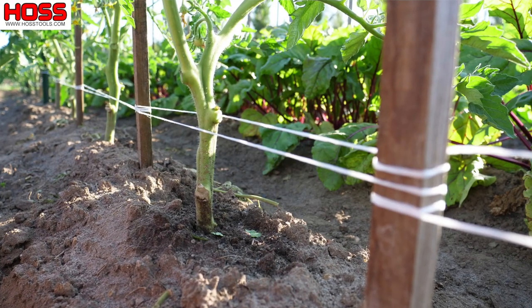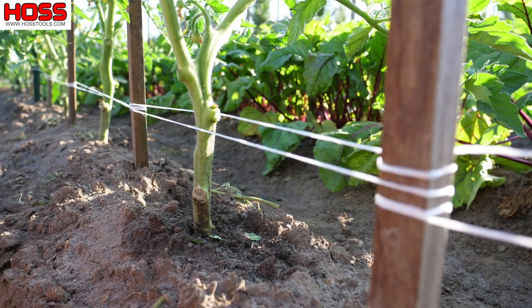Once these plants get a little taller and those stems get a little thicker, we'll be ready to run our first line of string on this Florida Weave trellis. If you've never tried the Florida Weave method for determinate tomatoes, definitely give it a try — it's a tried-and-true method that's worked for us for many years.